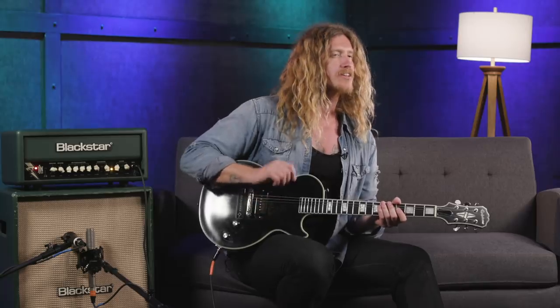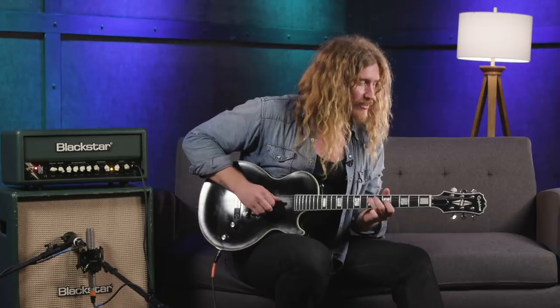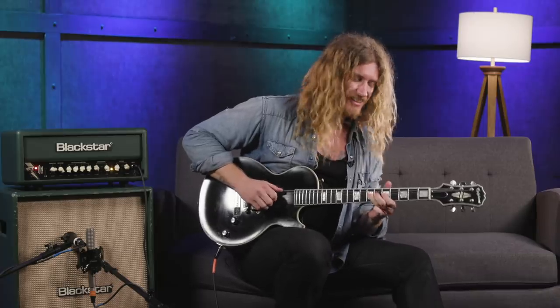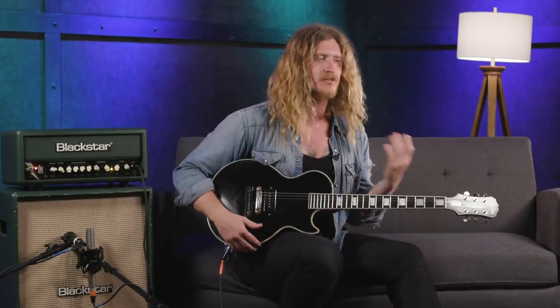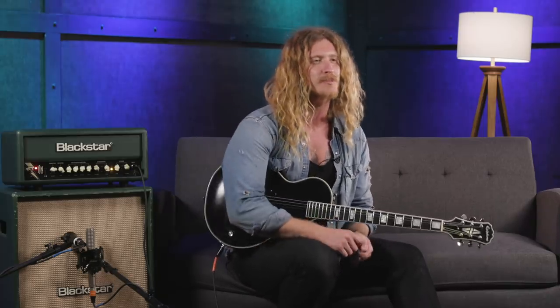What's cool for me being a fingerstyle player is everything about this pickup really shapes what's coming out of it — whether it's really soft or coming up hard on the strings. There's a whole world inside these two knobs and the more you mess with it, the more tones you find. It's just fun, especially through a loud tube amp.